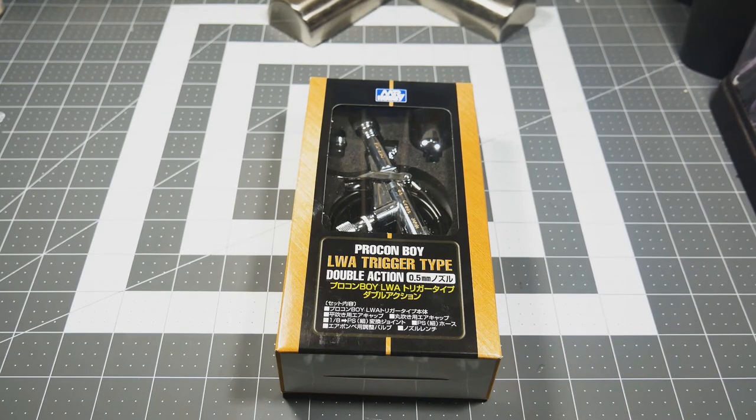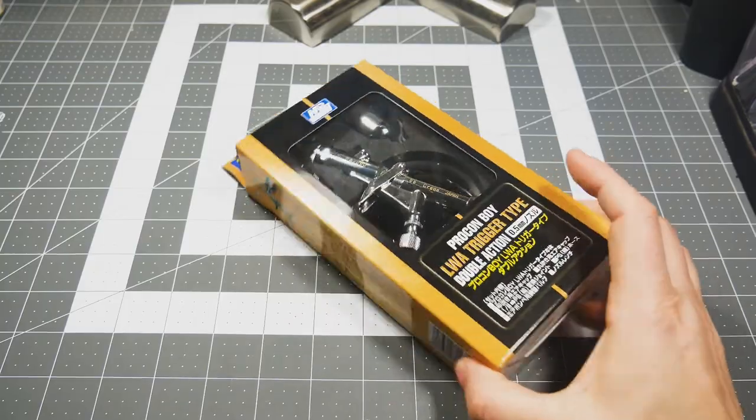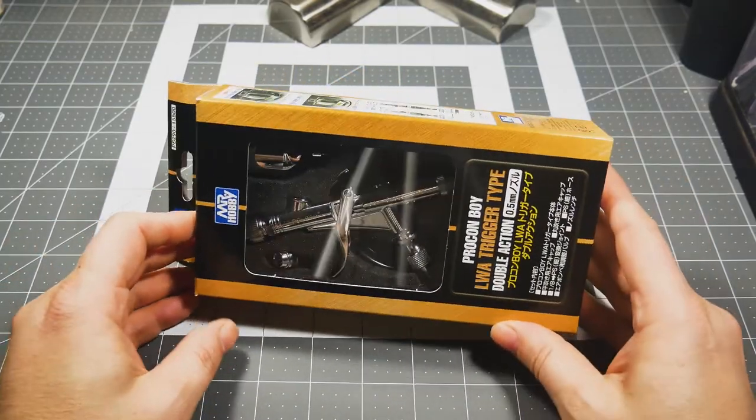This airbrush runs right around just a little north of $100 — I think it was $113 on Amazon — so it's really truly not that expensive. It's cheaper than the Eclipses if you buy them from the US at $140 to $160 or more. I bought my Eclipses direct from Japan, so I paid less than $100 for them. But at around $113, I think it's a good deal.